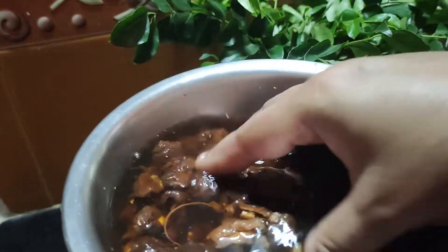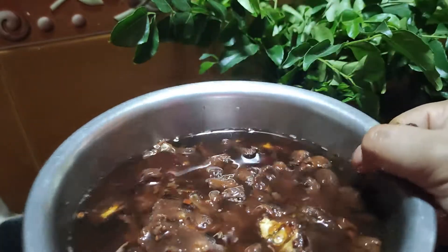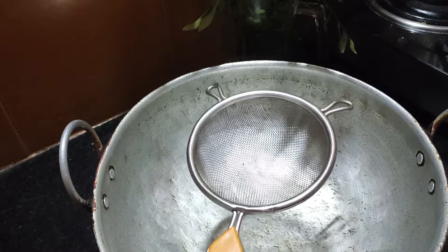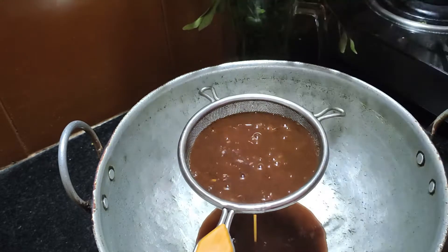Add the egg. Take the egg and add the egg, then add the egg yolk. I will add the egg yolk, then add the egg yolk.